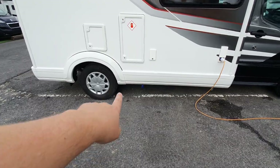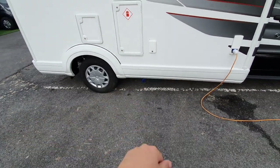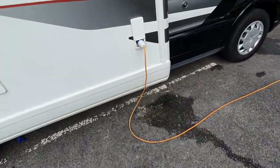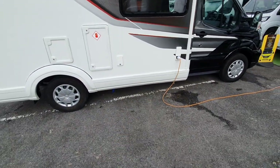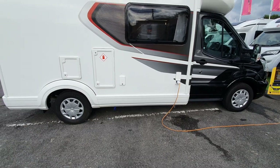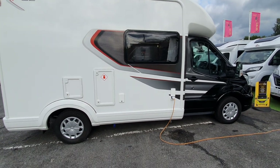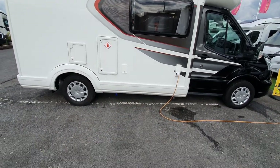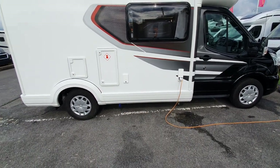Underneath the motorhome on this side there's a tap with a blue head to empty the fresh water tank, and another with a grey head to empty the waste water. There's an indication inside to tell you when they need emptying. It's vitally important that you drain these down in winter — if water is allowed to freeze within the tanks it'll expand and crack the tank and pipework.